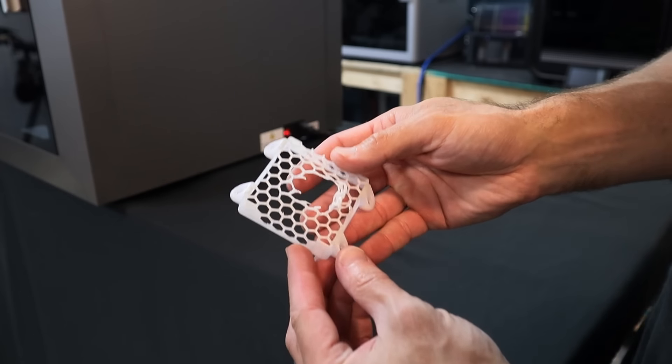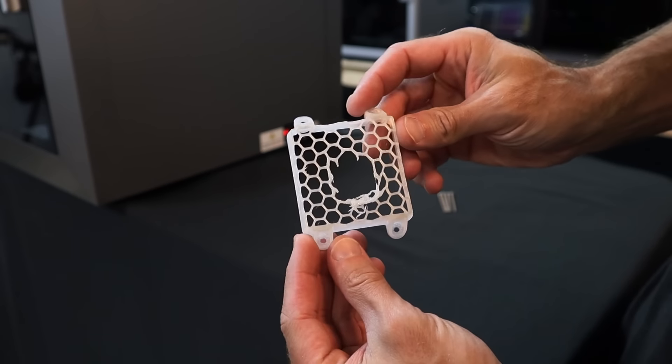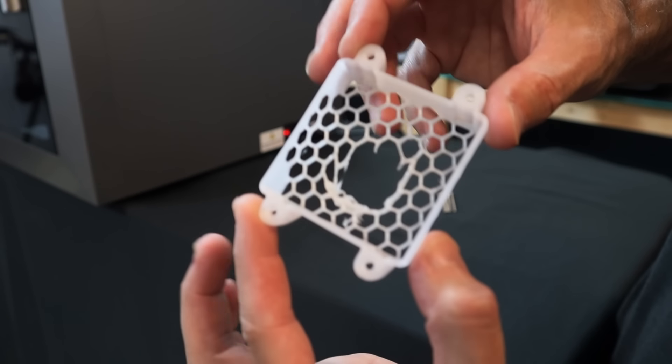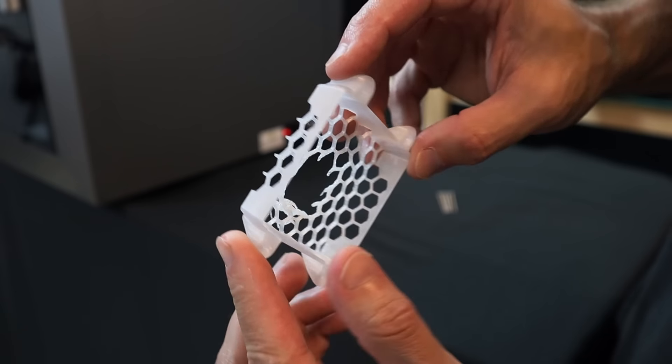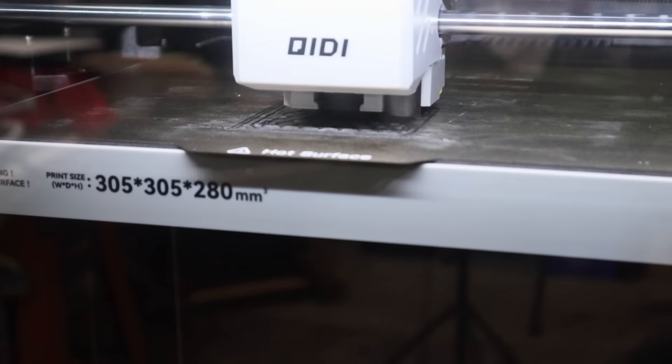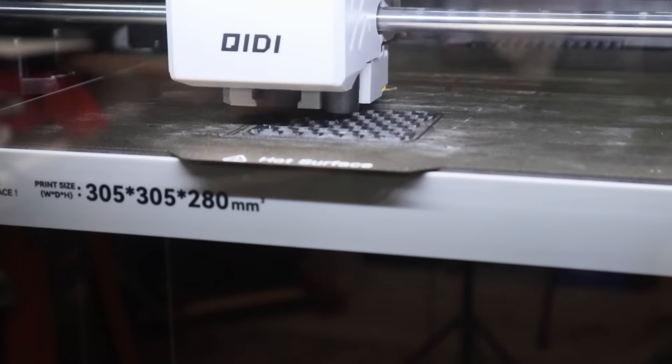First up I have this heater cover that I wanted to reprint. I designed and printed this originally for the Q1 Pro from polycarbonate, which is a pretty high-temperature material, but unfortunately it was no match for the heater — it looks like a scene from the movie Alien. So I wanted to reprint it to see if it could take the heat this time.